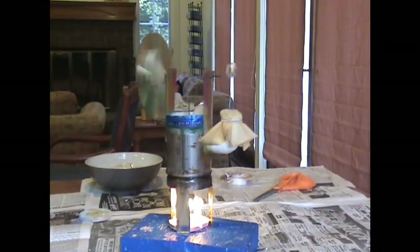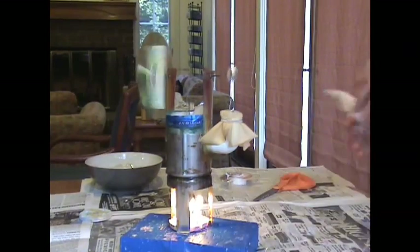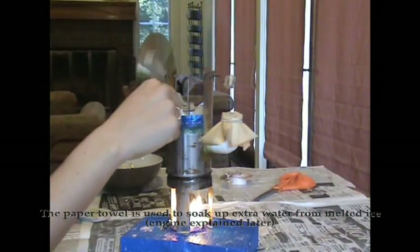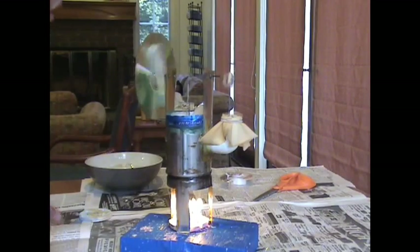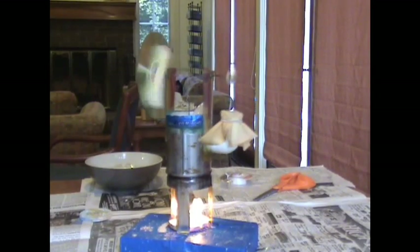It's going to be harder to tell when to blow it out now because the wood's already black. We'll just watch the speed of it once it accelerates. Oh, it's on fire! Is it? Yeah. I think it goes faster. We should probably blow it out.